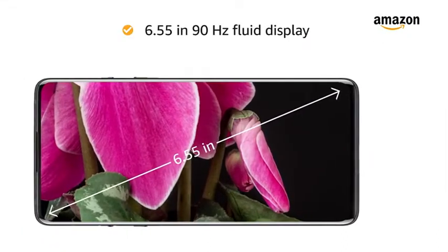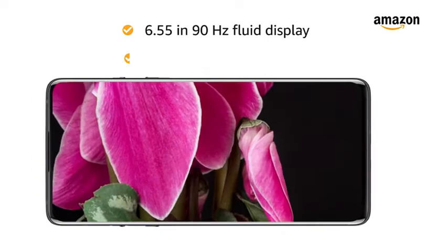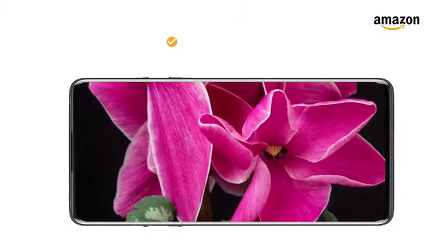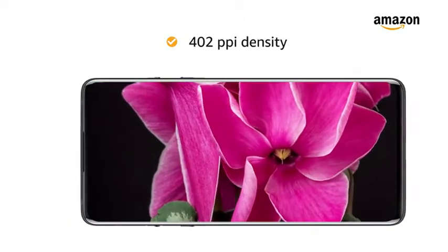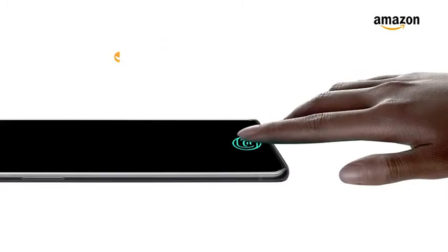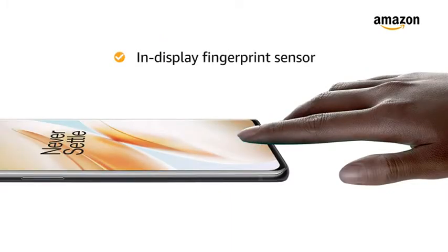The 6.55-inch 90Hz fluid display with 2400x1080 pixels resolution and 402ppi density offers an immersive experience. This smartphone also features an in-display fingerprint sensor.